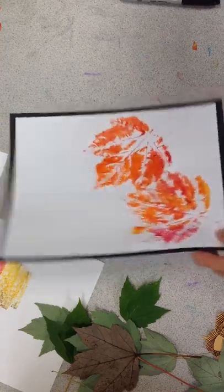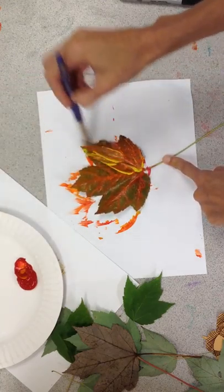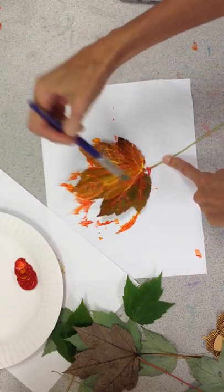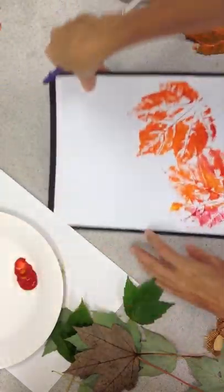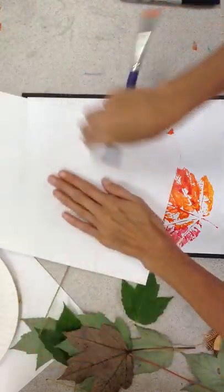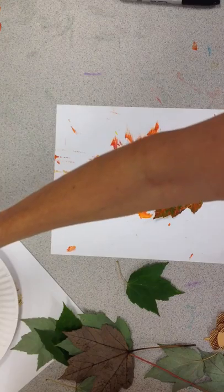I think I'll do one more. This one will have a little bit more yellow in it. Since my leaf already has paint on it, this yellow is going to become perhaps a light orange. As a good artist, it's your job to figure out when is a good time to stop — I like that, but maybe one more.